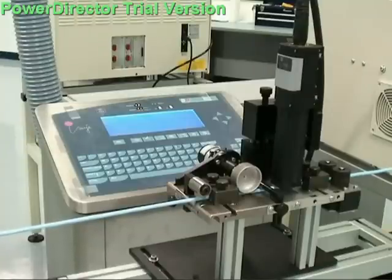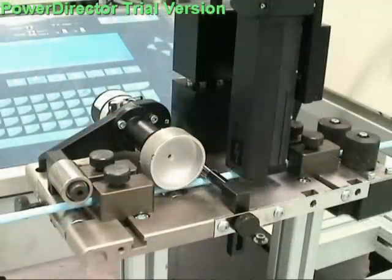For an industry-proven, versatile wire marking solution, Schrodinger offers inkjet marking as part of an integrated mark, cut, and strip system utilizing the PowerStrip 9500 or MegaStrip 9600 wire processing machines.